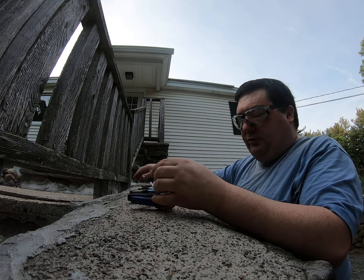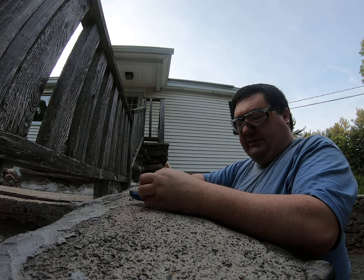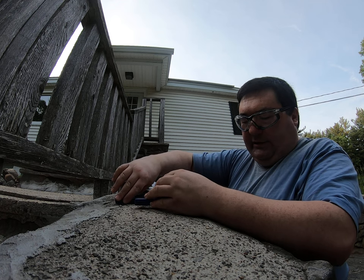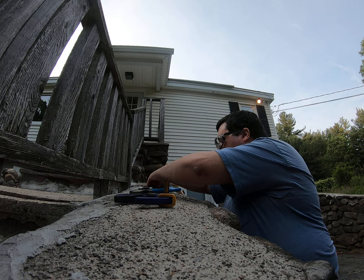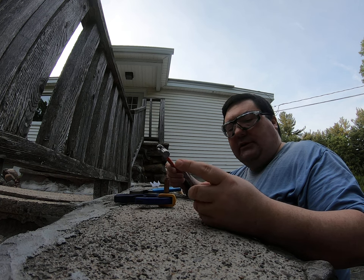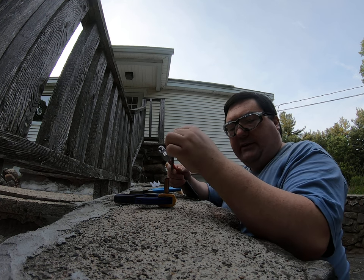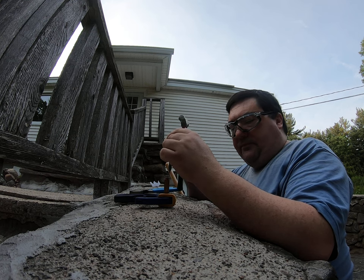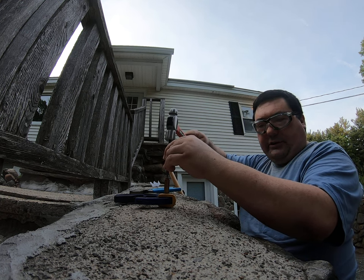The next step is to take the case and use some kind of clamp to hold it vertically. Make sure you put it against a non-flammable surface. Then I have some type of punch — could even be a nail or a screw — just make sure it's long enough that your hand is at least a few inches away from the primer surface when you do this. Safety glasses on, and you put this against the primer.